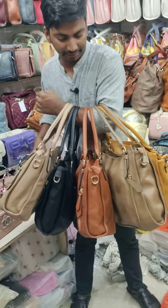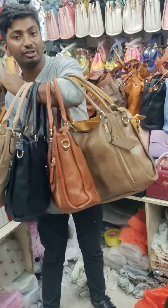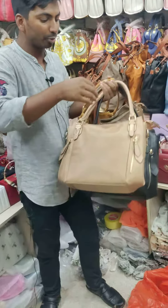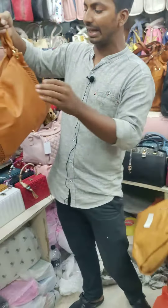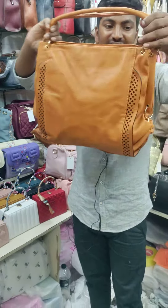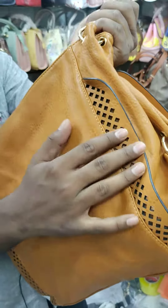This is the price for $40. The price for this one is $40. You can see this cutting style here.